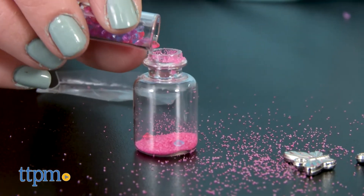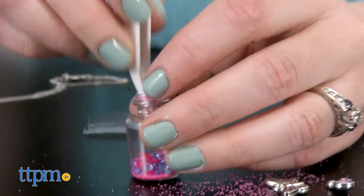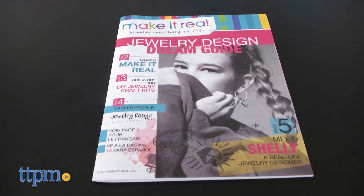Just fill a bottle pendant with sand, glitter, moss, gems, and a flower. Then close it up, attach the bottle and some charms to a ring, loop the ring through a chain, and you've got your necklace.